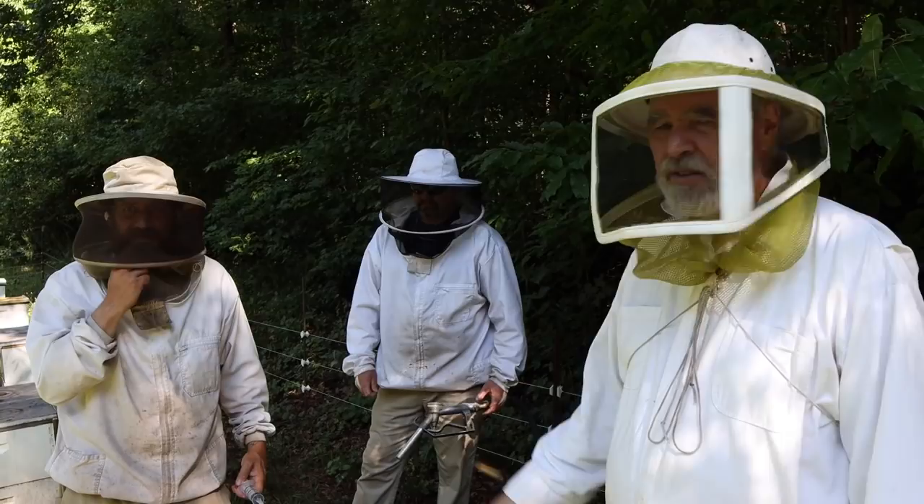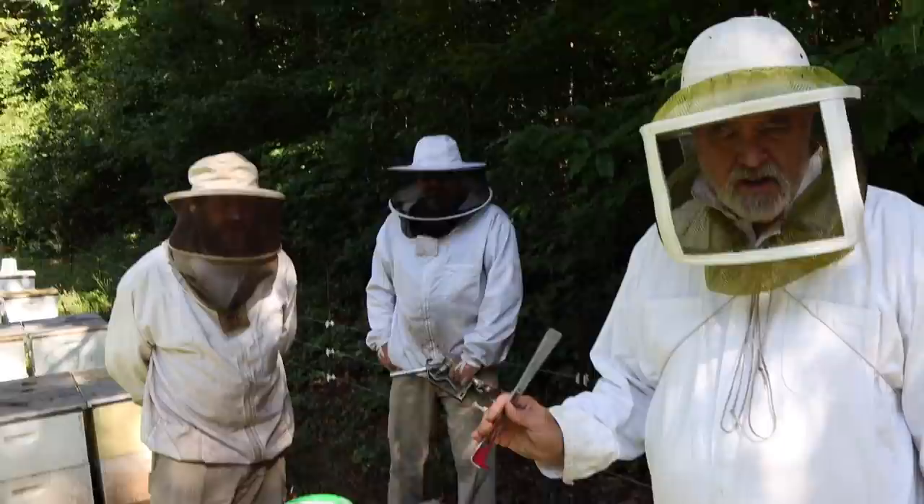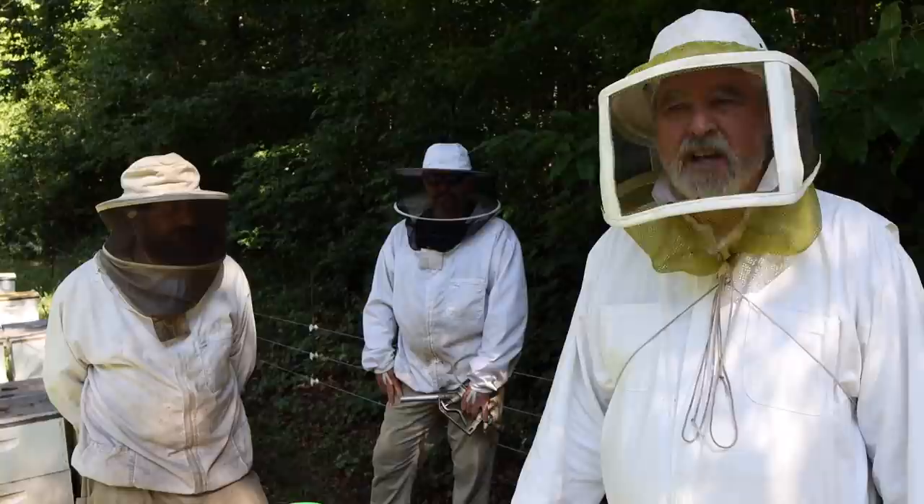We're doing our second round of Apiguard in this yard. We've been doing the whole outfit with Apiguard. I used Apivar last year — I thought I'd switch it up and use Apiguard this year. It's not hard to do. This will be the second round. After this, we'll wait about a week and do some mite checks. If the mites still look a little on the high side, we'll give it a third. I'm hoping we'll get away with two rounds.